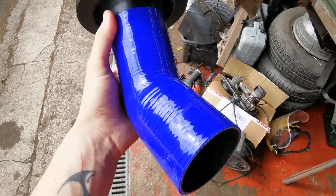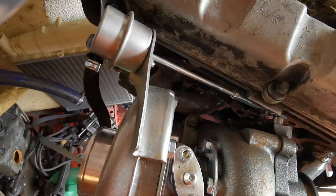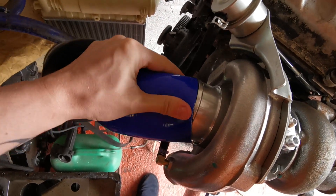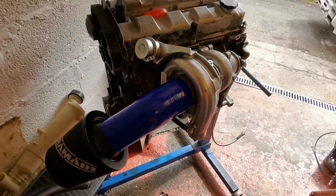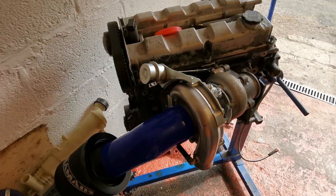Some silicone hose parts have come. Let's get my induction side mocked up a bit. A few more here. Not easy one-handed. I should have taken these out of the packet first, shouldn't I?